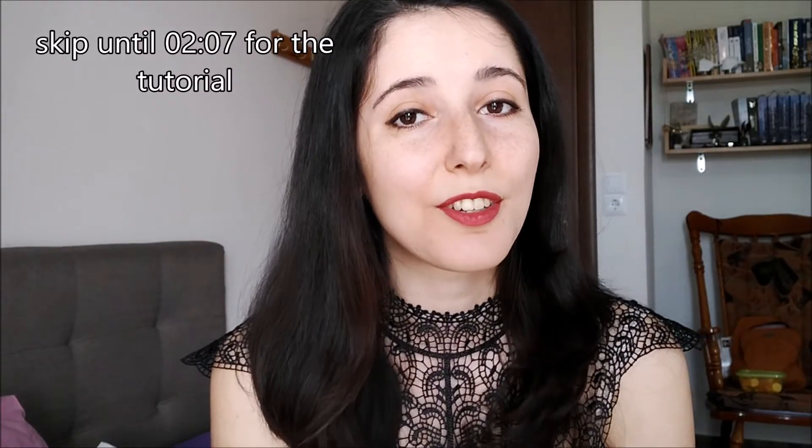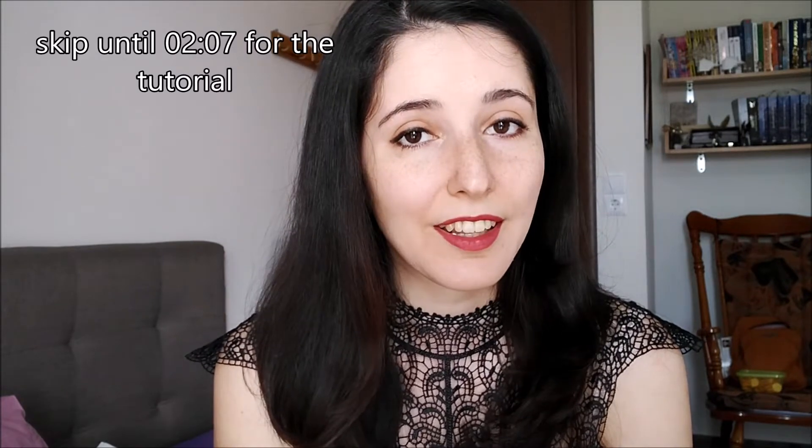Hello everyone and welcome to my new video! In today's video we are going to make Wanda's headpiece. As you all know, Wanda will star in the new movie Doctor Strange and the Multiverse of Madness, which will be released in cinemas in May. It's a movie that we've all been waiting for, so it is time to dress like Wanda, wear her headpiece and greet our Queen.